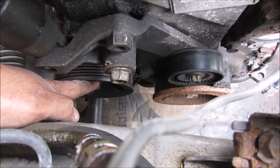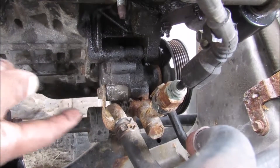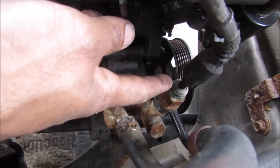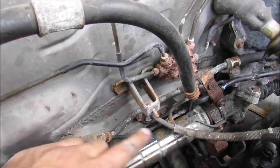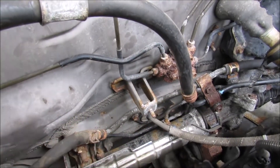The power steering pump is located on the back of the engine and is driven off of the crank through the serpentine belt. On the back of the engine we have this low pressure line that goes back to the reservoir and the high pressure line that goes out to the power steering rack. Over here on the steering rack is where the high pressure hose leads to and the return line goes back to the reservoir.